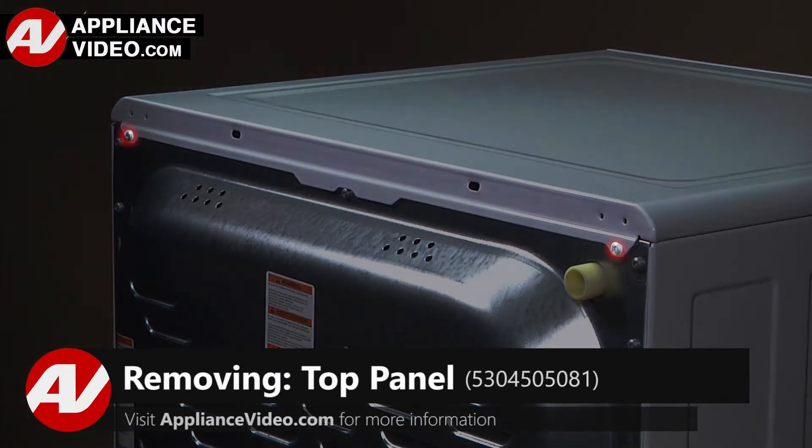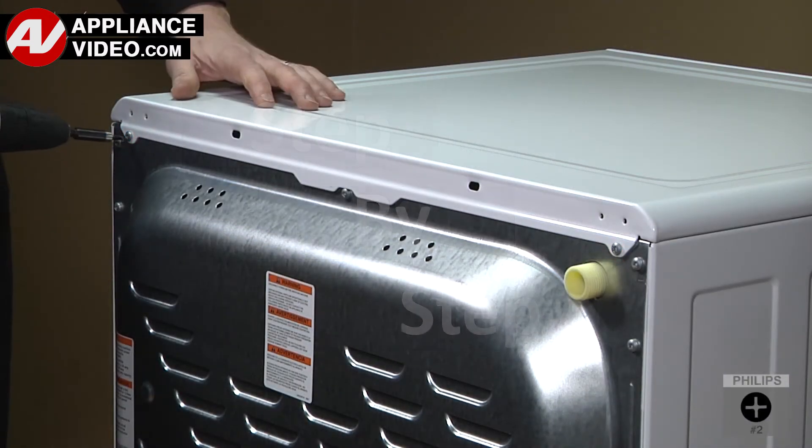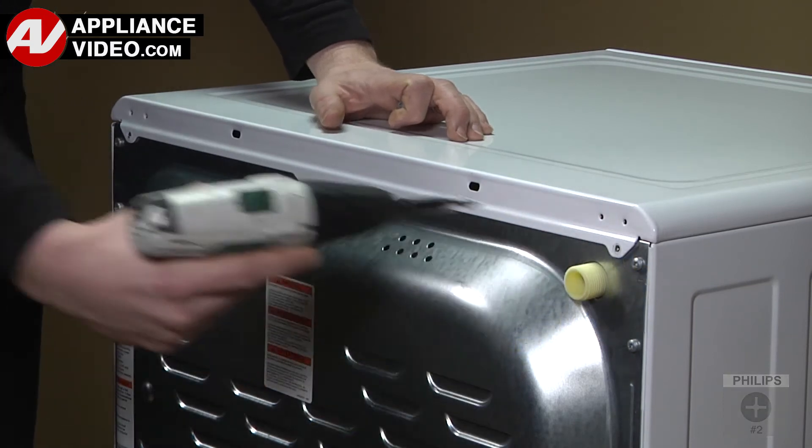To begin this repair, click on the link below to view this repair video. ApplianceVideo.com guides you step by step, giving you the confidence to avoid recalls and callbacks, also saving time on repairs.